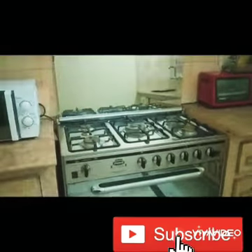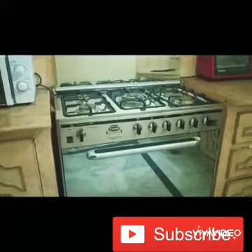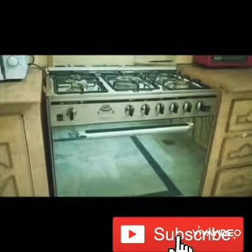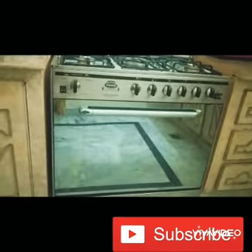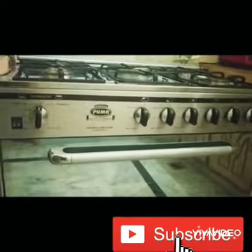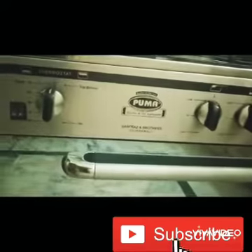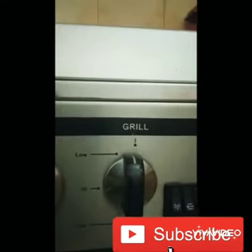Today I will tell you how to use this gas and electricity cooking range. It is a very beautiful cooking range with a lot of functions, made by the company called Puma. The lids are made of glass — you can see yourself in the glass. It has a grill and five burners.